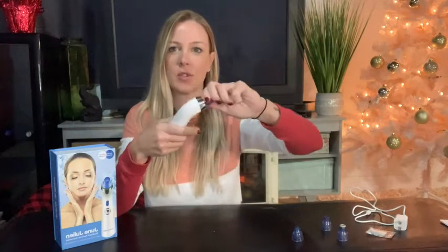That one I think most people will use. The third attachment is really going to focus on your pores. It has a smaller opening on the end — just twist it right on — and this one's really going to get in, focus on your pores, and clean those out.